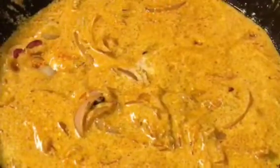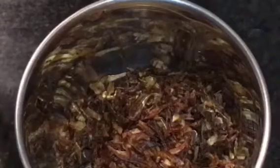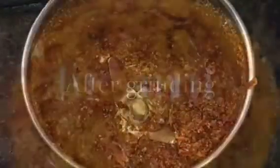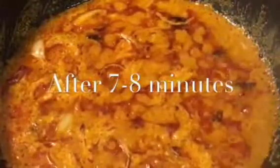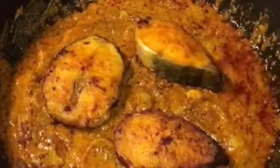Now let them cook. We need to dry grind the fried onion, that means fried pyaaz or beresta. We have finished grinding. They have been cooking for 7 to 8 minutes now, so at this stage add the fried onion powder or beresta powder. Mix it nicely. Now add the fried fish and a little bit of water or pani.